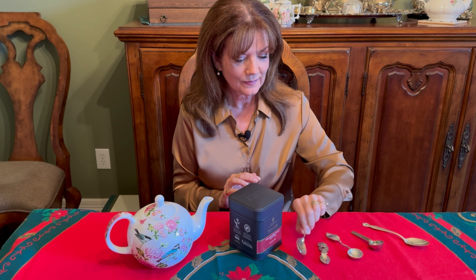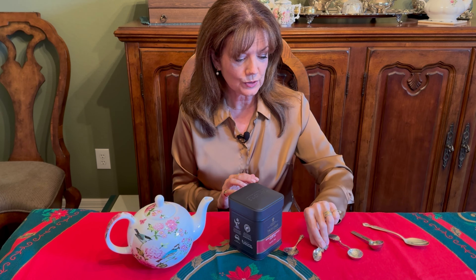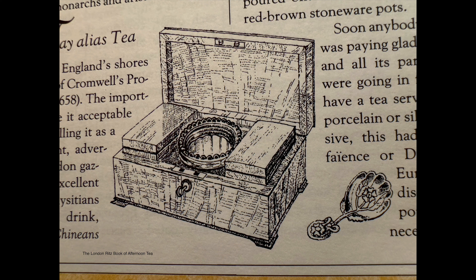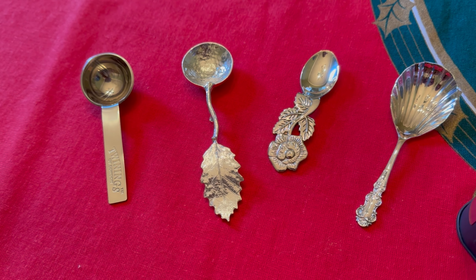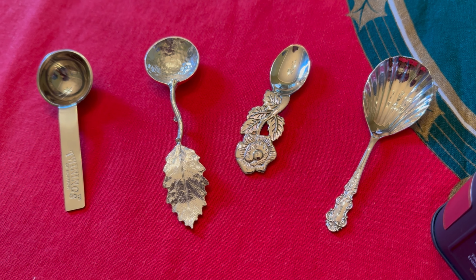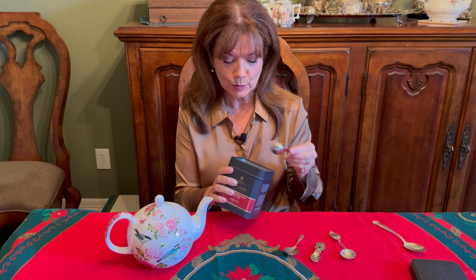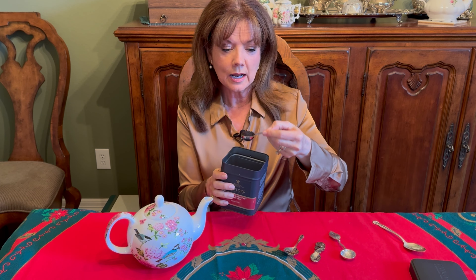If your giftee prefers loose leaf tea, then a tea caddy spoon may be exactly what they need. These are lovely little tea caddy spoons. Many years ago when tea was getting started, it was very expensive and had to be kept under lock and key in a wooden chest known as a tea caddy. Inside you would have tea on alternate sides in little compartments, and in the center usually a glass bowl and a tea caddy spoon for scooping and blending the tea. Of course you can use a regular kitchen spoon, but it's nice to have a designated tea caddy spoon.